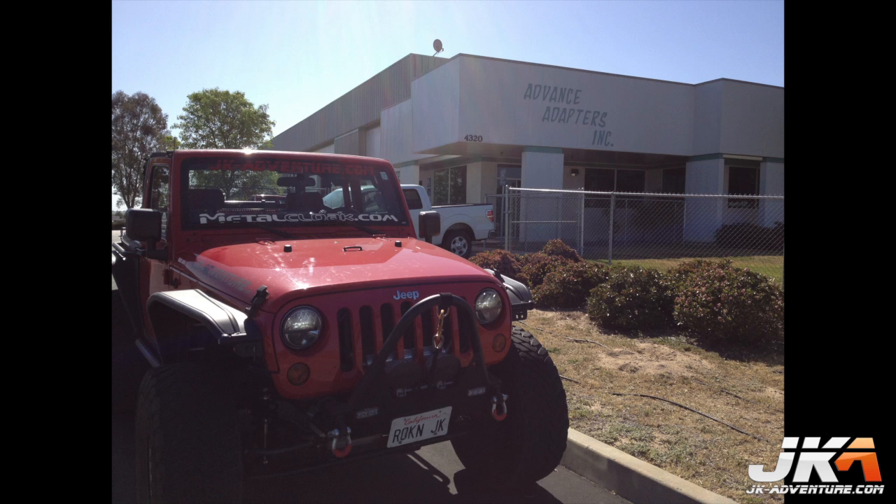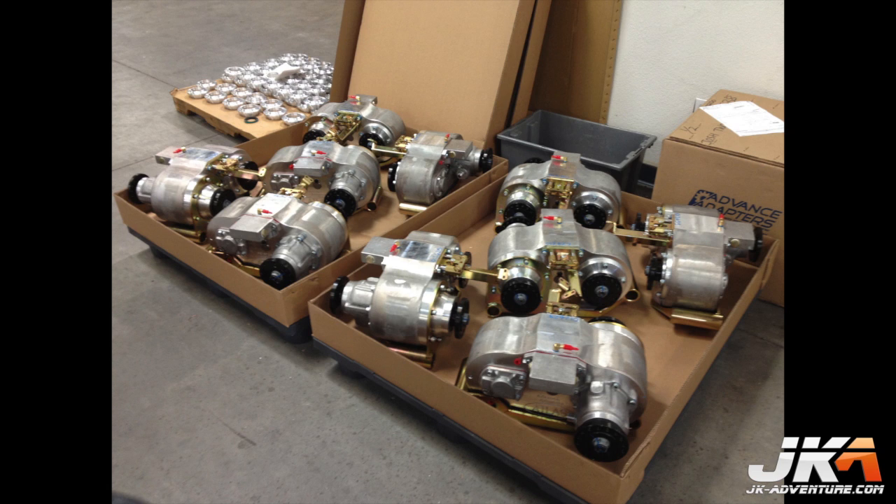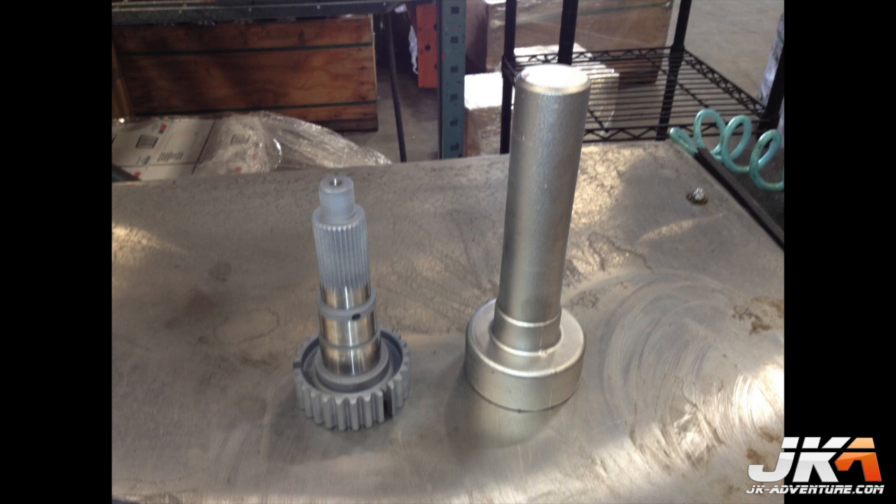For this video the main assemblies were already assembled prior to my arrival to save time. Here is a shot of the assembly line and two pallets of transfer cases which were part of an order for 400 units. This shows the before and after shot of a part which was machined in-house — these guys have some amazing machinery.